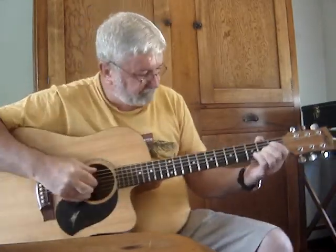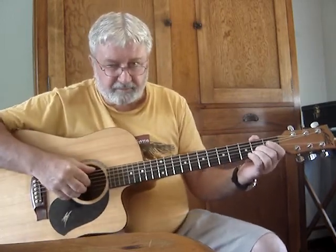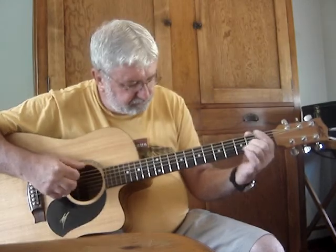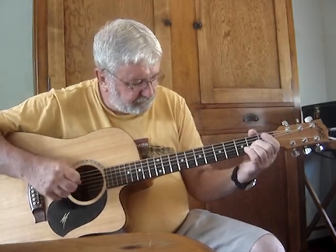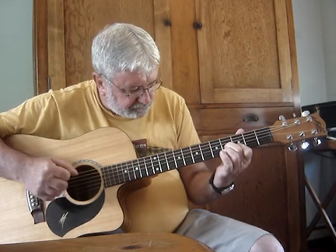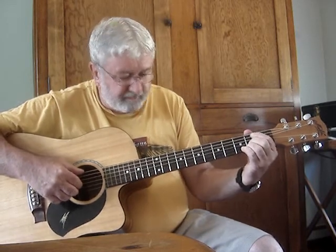The verse goes like this — it's exactly the same as the intro, just a little bit added on to it. Now where it's the same, it goes like this.